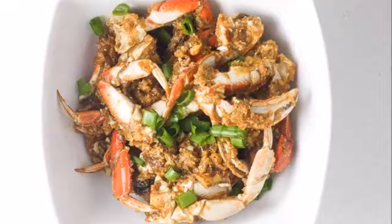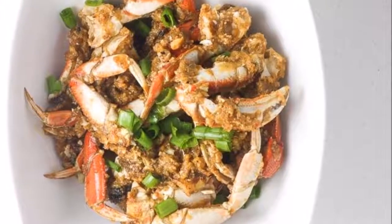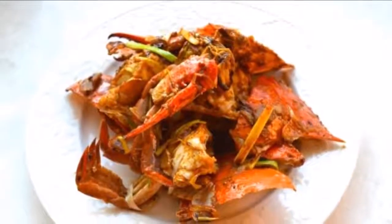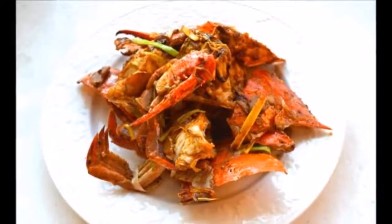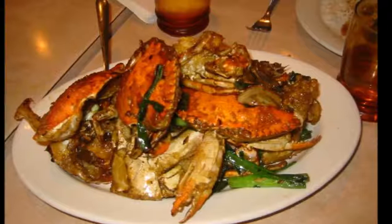Place crab in a large bowl and add cornstarch, sugar, and salt and pepper to taste. Toss to coat fully. Transfer to a large colander and allow crab to marinate for 10 to 15 minutes. Place a plate underneath the colander to allow water to seep out.